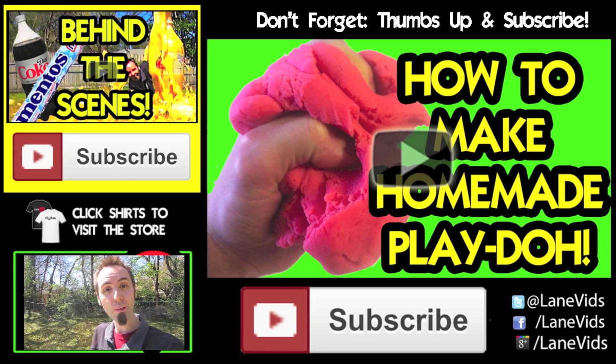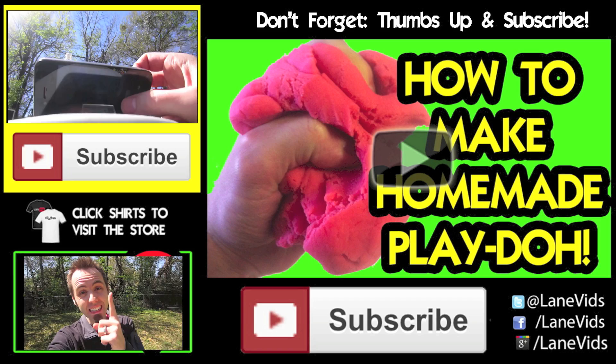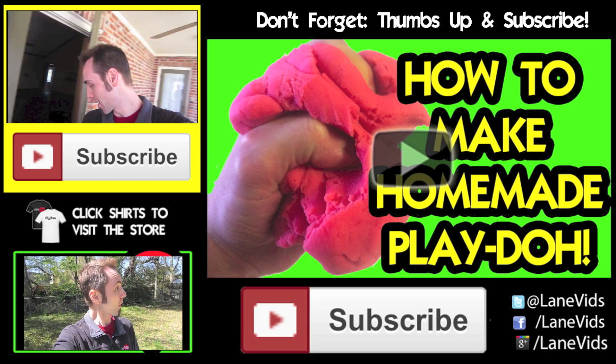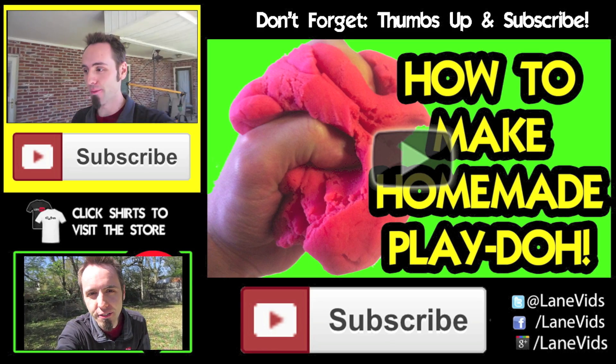Oh hey, you're still here — you're on the end screen, look at that! You may want to check out the behind-the-scenes of this video, click up there. I guarantee you you'll like it. Also there's last week's video — go check that out — or click my face if you want to go to a mystery video.